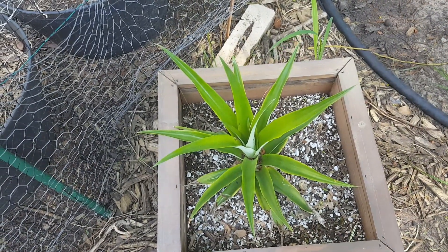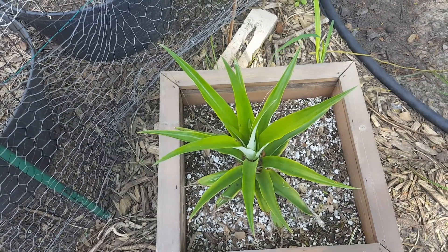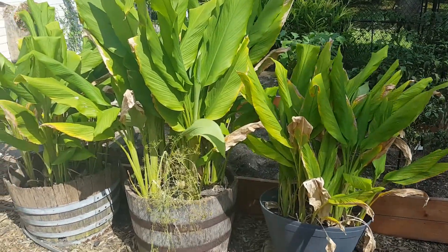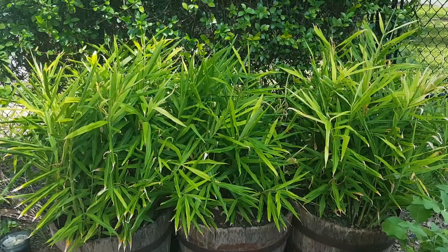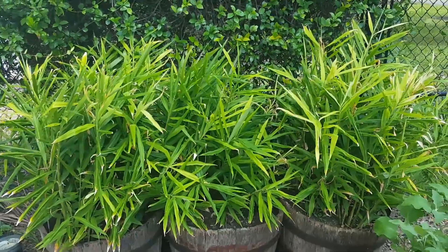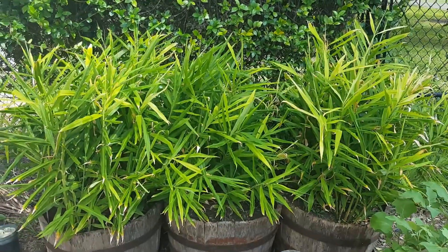My experimental pineapple looks like it's doing well. Turmeric is still looking good — we're going to have a turmeric harvest this year. And the ginger looks good as well. I haven't seen any flowers on either the ginger or the turmeric yet, but the plants look healthy.